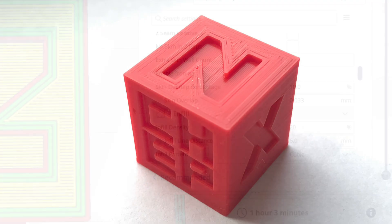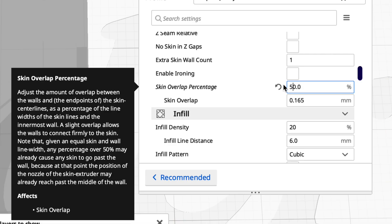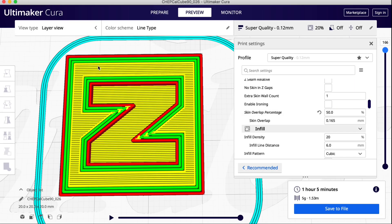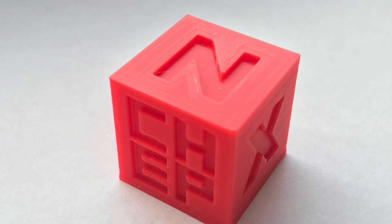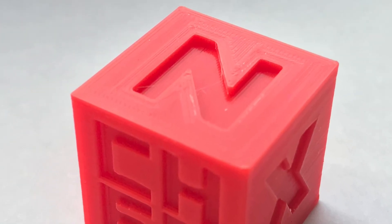So there's one more thing I needed to do, and that is the skin overlap percentage. Skin is the layer that's on top. Let's go from 10% to 50%. Slice this and notice I got rid of the line at the top. Everything expands a little bit on the yellow, which is the skin. Here's the overall result — much smoother, no gaps, it looks a lot better.